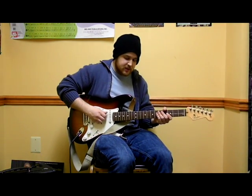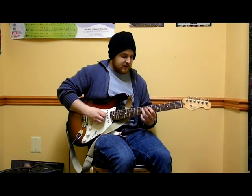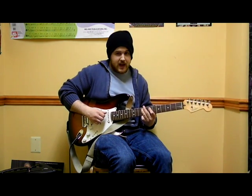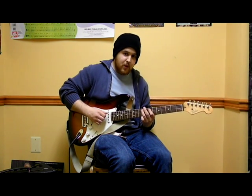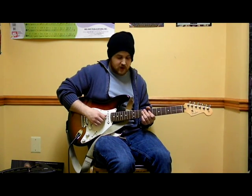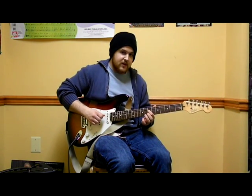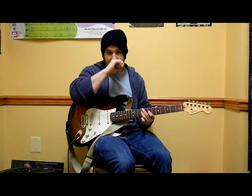Then we're going to go to the A string, which is the string right next to it. We're going to play 7 with our pointer and ring on the 9th fret — 7, then 9, both on the A string. Then we're going to go to the next string, which is called the D string. 7 on D with your pointer, 9 on D with your ring finger.